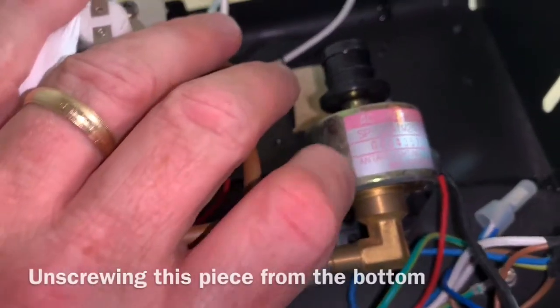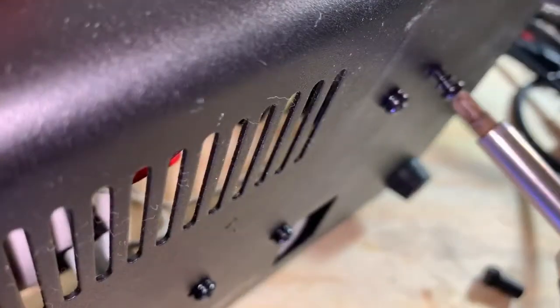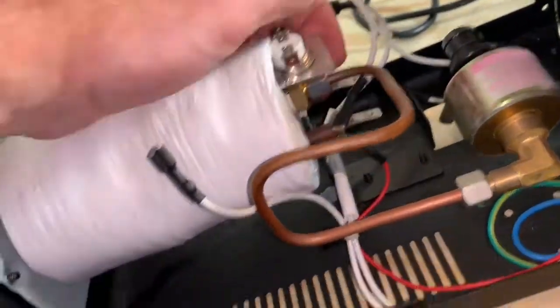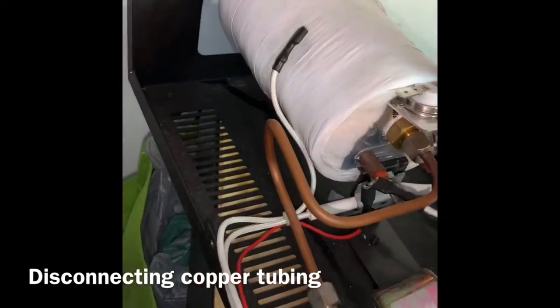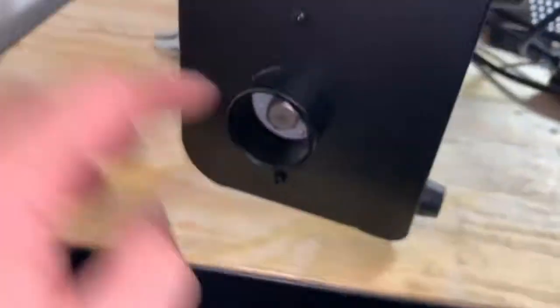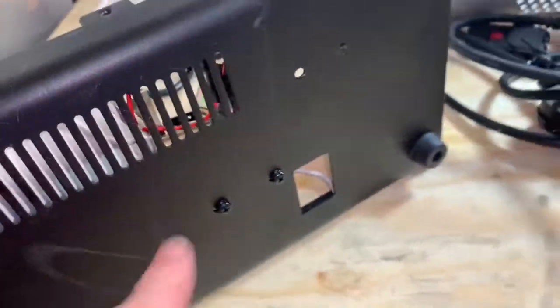I'm gonna get this thing loose. Take this and loosen this here. I'm gonna go ahead and loosen this off here for the front, and then I'm gonna get the bottom bracket off here.